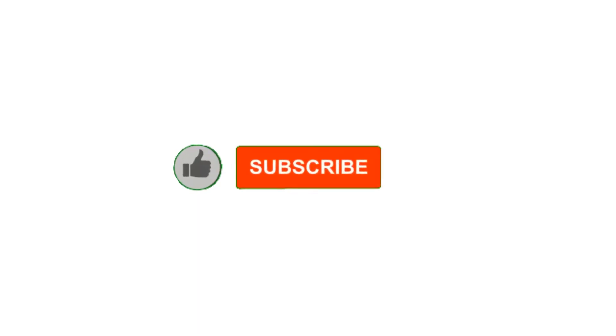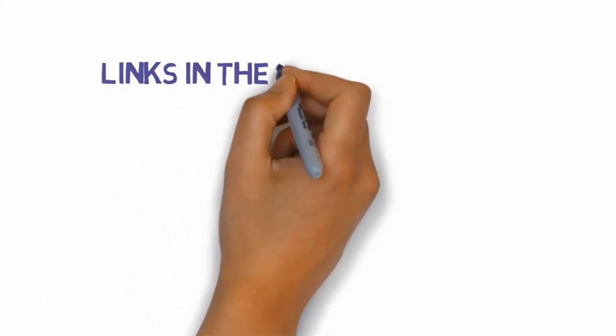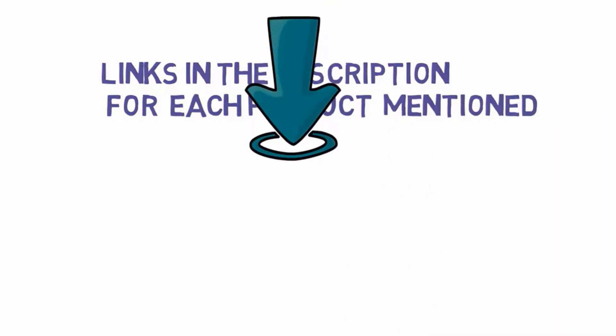That's all for now. Please leave a like on the video; if you're new here, hit that subscribe button and enable your notification bell to get the latest videos from our channel. Be sure to check out the description for links to find the most updated pricing on all the products mentioned in this video.